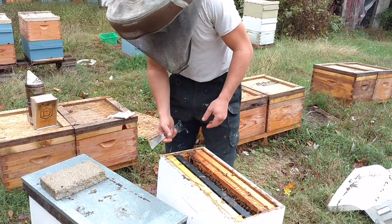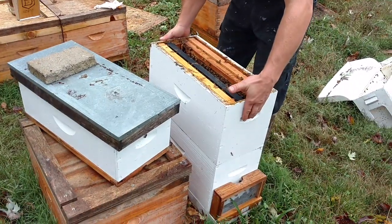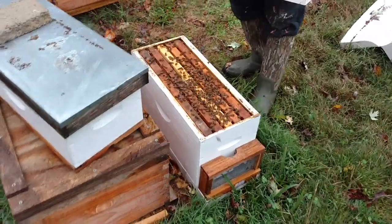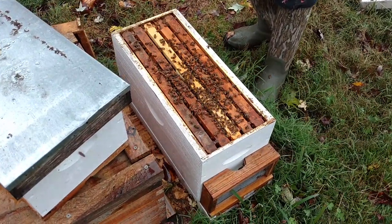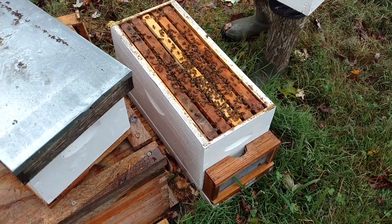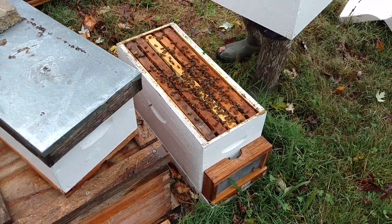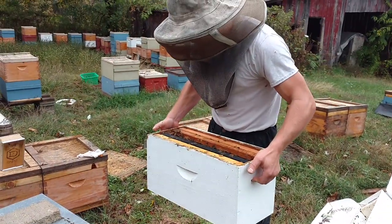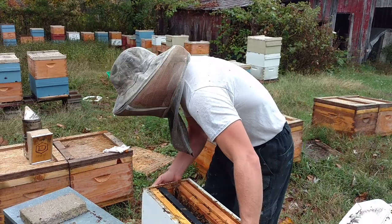We've been feeding them — I'll show you how. It's raining on us a decent bit. We combined the two mating nukes together; both of these were raising queens for us for multiple months. We usually keep them around three frames of bees, so we added them together, and this is getting some pretty good weight in it now. There's not a whole lot of brood.